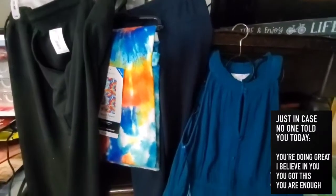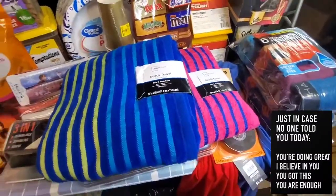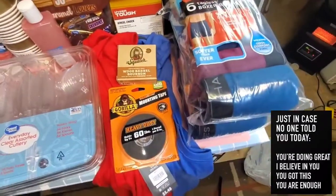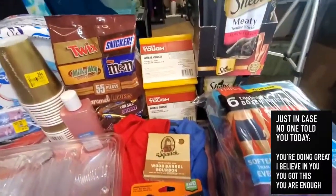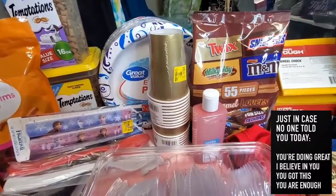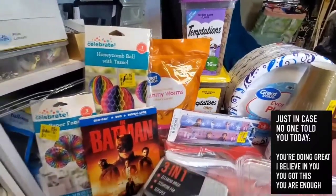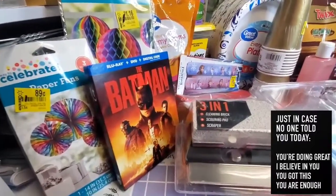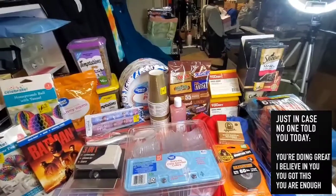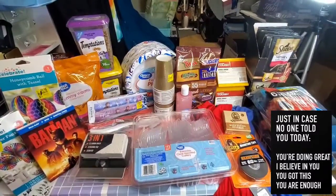And there you have it — that is all my Walmart haul to share with you today! If you like this video, give me a big thumbs up — it helps my channel grow. If you're new here, I'd love to have you as part of our YouTube family. Please click the subscribe button and the bell so you won't miss any videos. To all my current subscribers, thank you for your love and support since day one. Have a good day and God bless everyone!